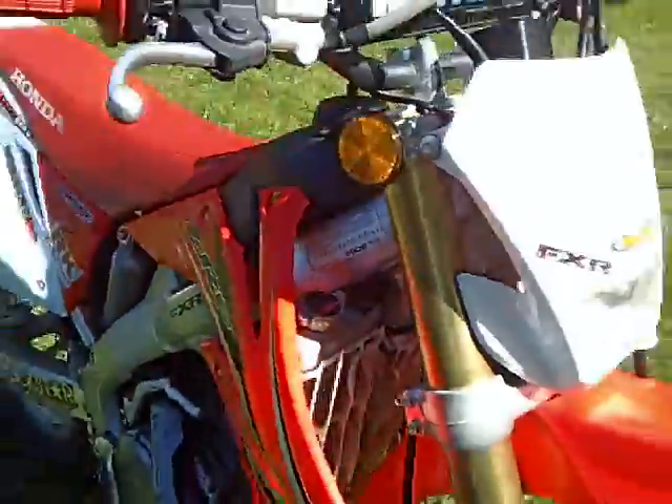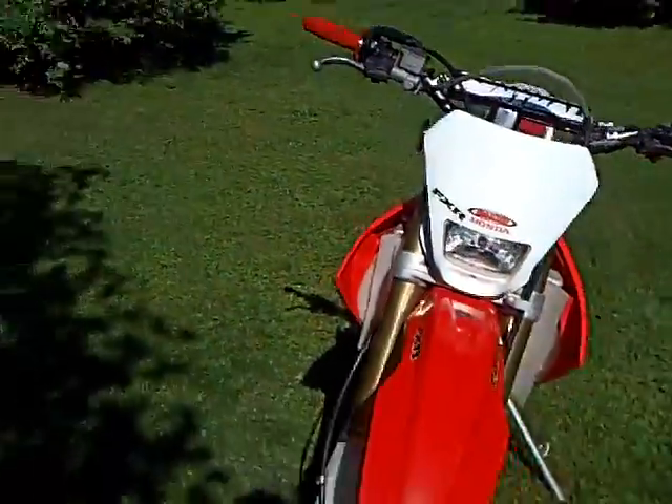That's my 2009 CRF250X. Thanks for watching.